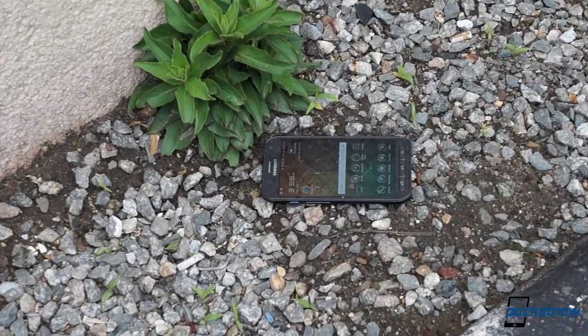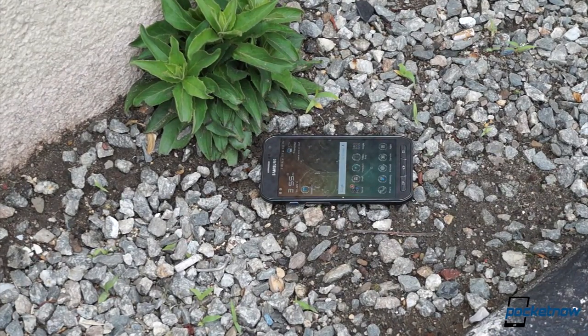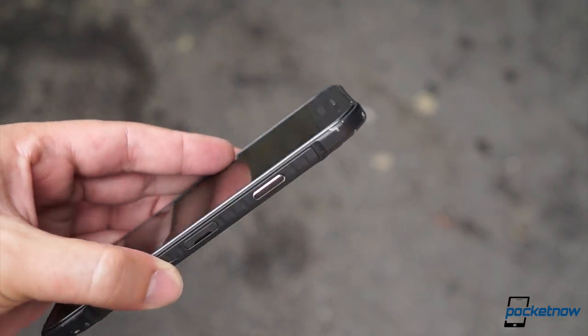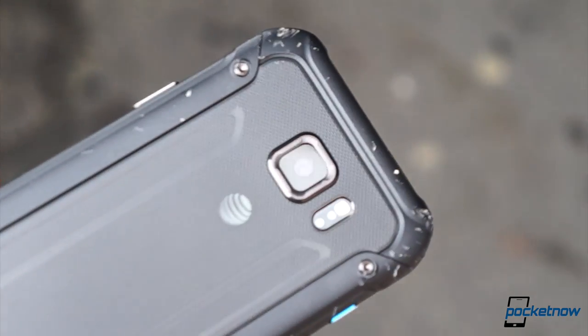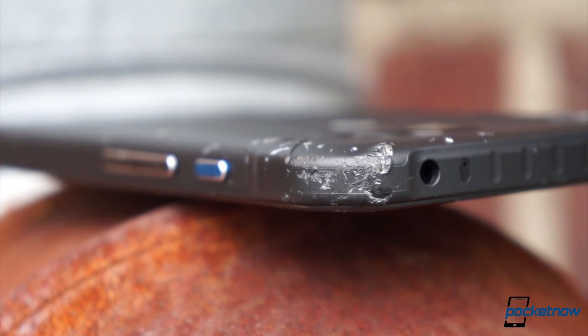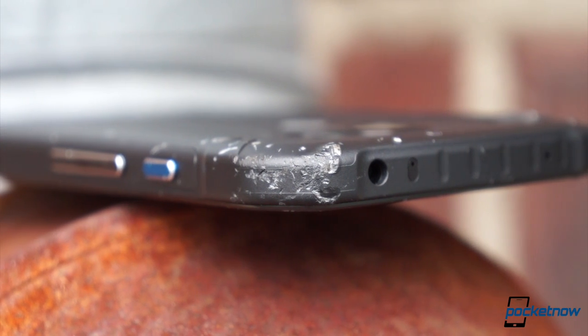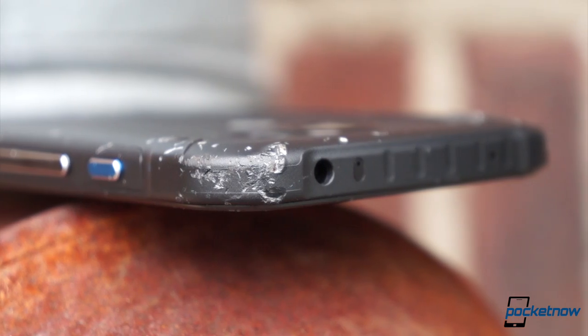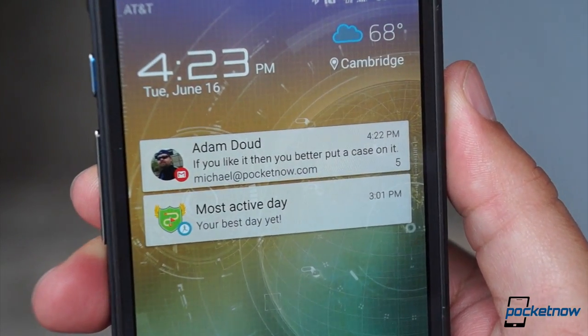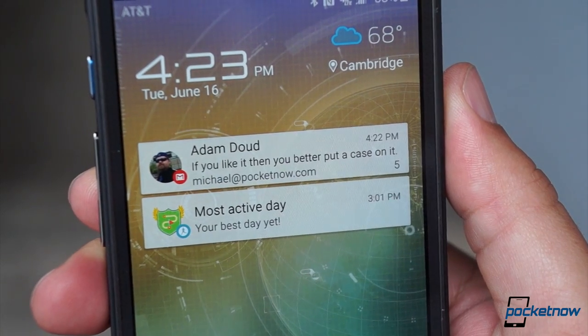How well it holds up will depend on how much abuse you put it through and what color you get. Our gray model here is more black than anything else, so repeated impacts with asphalt and concrete from distances of up to three feet left it with considerable scuffing. Don't expect this to retain any kind of beauty if you're a real phone beater. Fortunately, our drop testing thus far seems to suggest it'll keep working well even after a fall down some pretty tall stairs.